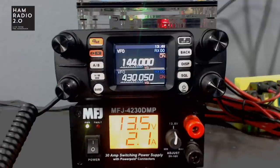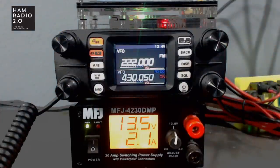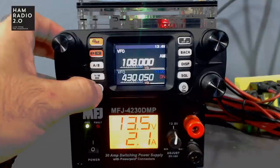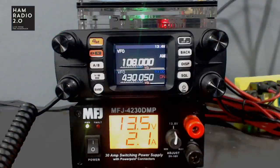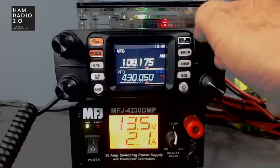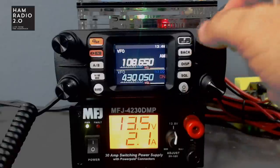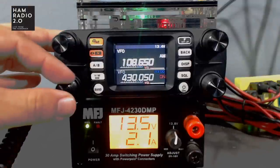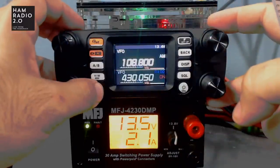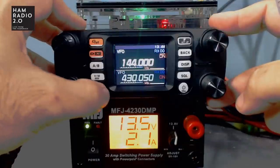It'll hit all the bands, but will only transmit on two meters and 440. Going to 220 — nope, transmit prohibit. At 440.850 it'll receive the aircraft band in AM, since aircraft band uses amplitude modulation. You can set it on the aircraft band and then press the band button to switch — short pressing changes bands.